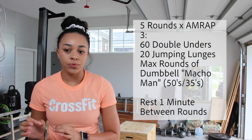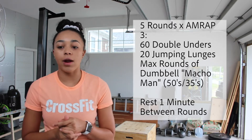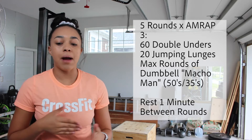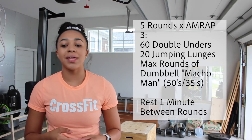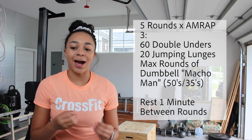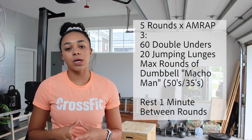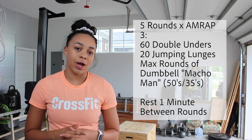Macho Taco — which yesterday was Cinco de Mayo, so that's kind of ironic. Five rounds, three-minute AMRAPs: 60 double unders, 20 jumping lunges, max rounds of dumbbell Macho Man with 50-pound dumbbells or 35-pound dumbbells for RX, resting one minute between rounds. Dumbbell Macho Man is three power cleans, three front squats, and three shoulder-to-overhead with double dumbbells.